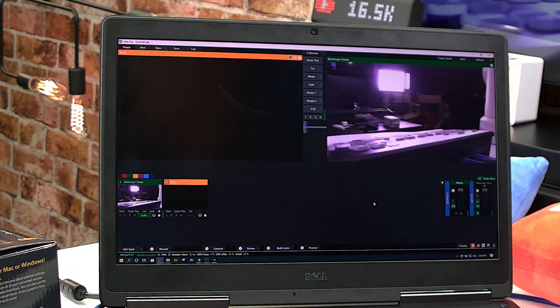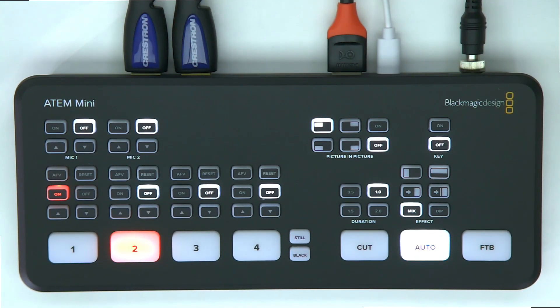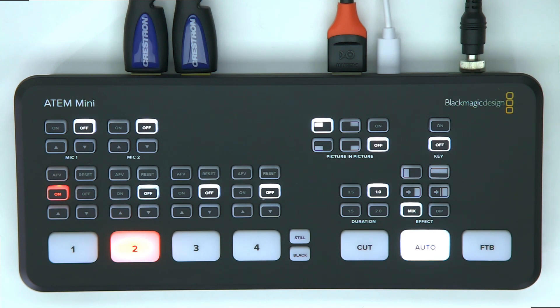That's the ATEM Mini — I'm super excited about this product. I love the tactile buttons and how small it is. Note that it does not come with a USB-C cable, so buy a USB-C to USB 3 male cable to use it right away. Thanks for watching, don't forget to subscribe to PTZOptics!